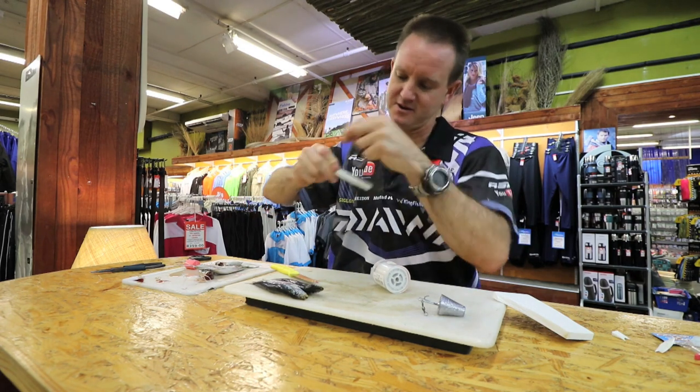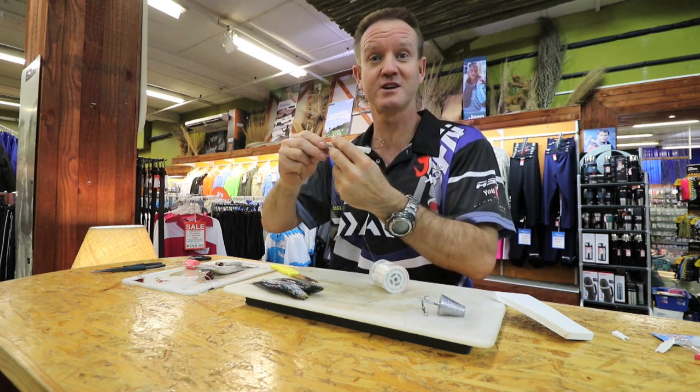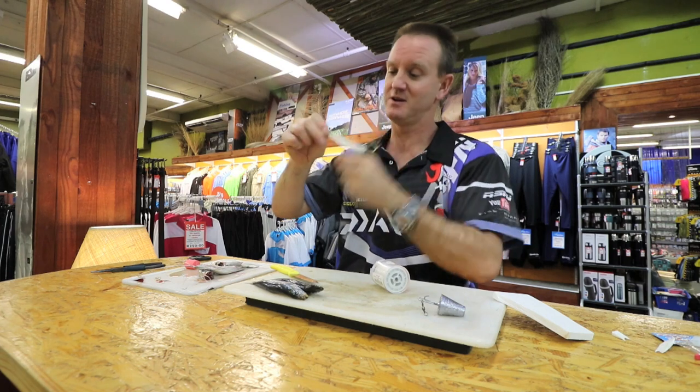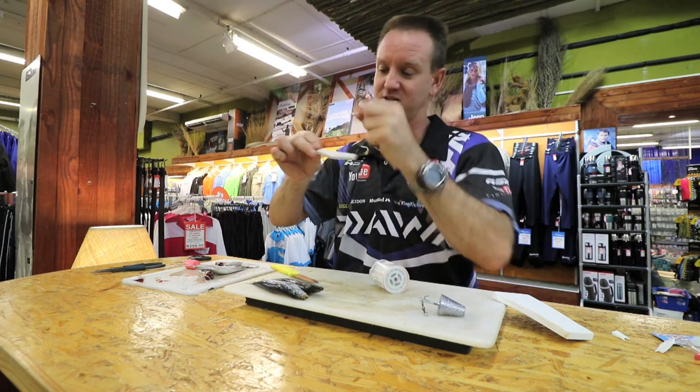Shad have got razor sharp teeth. If you don't mind changing your flotation and your cotton every time, put a little bit of cotton on. I don't like changing it at all, so I'll put a hell of a lot of cotton on.